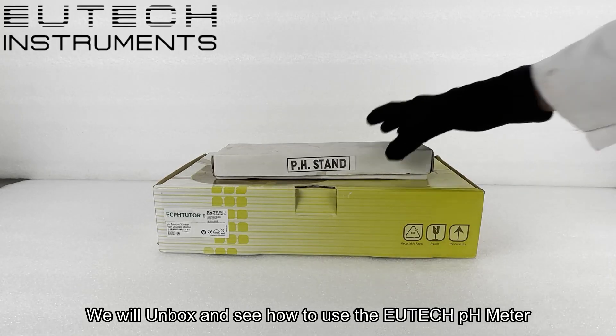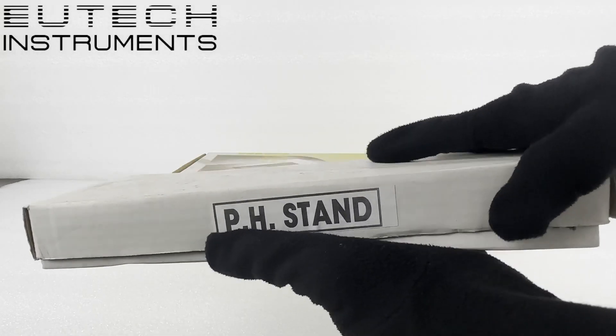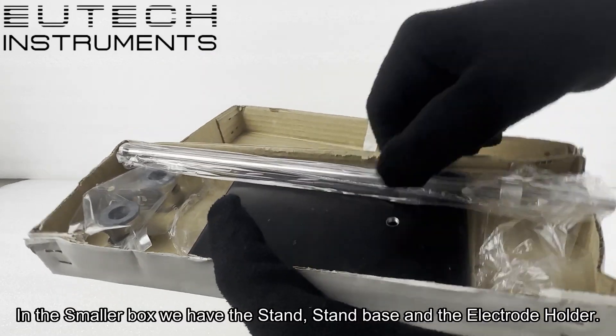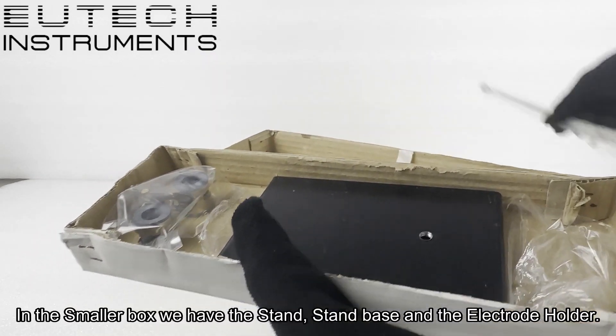We will unbox and see how to use the ATEC pH meter. In the smaller box we have the stand, stand base, and the electrode holder.